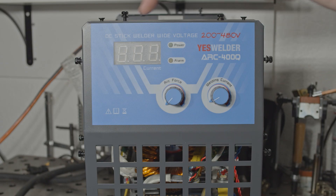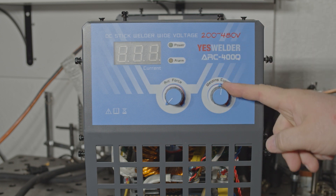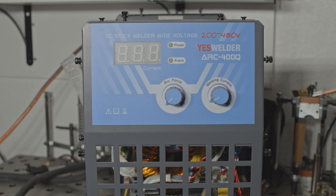As for the controls of the welder, there's just an amperage display, an arc force control knob, and an output current control knob. No other switches, buttons, or controls. I'm totally fine with a setup like this as long as it performs well and holds up well. And with that, let's get it back together and see how it does.